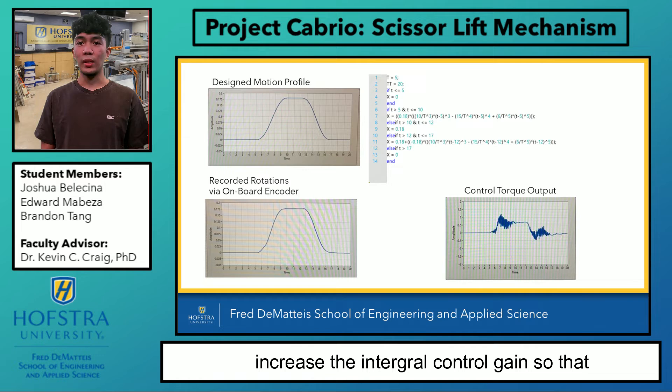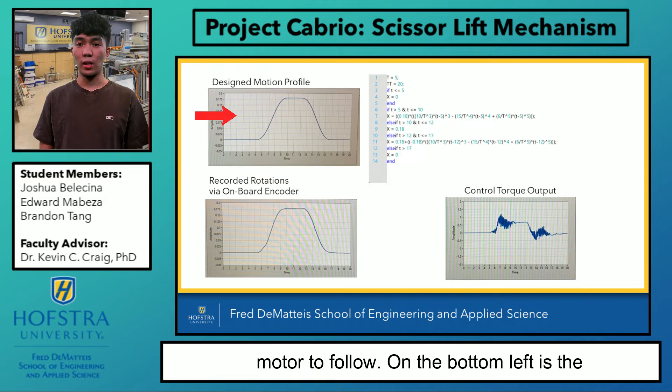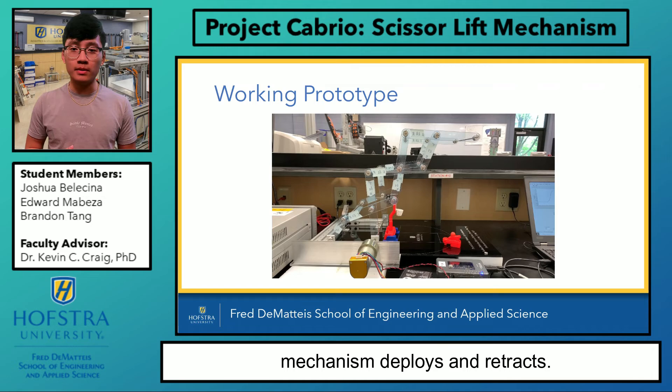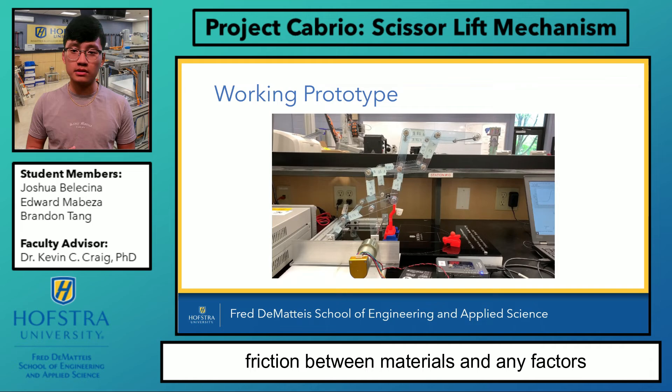We then used our LabVIEW code and input it into the myRIO. On the top left is our design motion profile for our motor to follow, on the bottom left is the recorded position from the encoder, and on the top right is our math node. Here, our working prototype performs the task of covering a basketball hoop. Although we closely manufactured and programmed our mechanism to move as it did in Working Model 2D, you can see the staggering movement when the mechanism deploys and retracts. Even with the virtual and recorded motion profiles being very similar, it just goes to show how simulation would not account for friction between materials and any factors of human error.